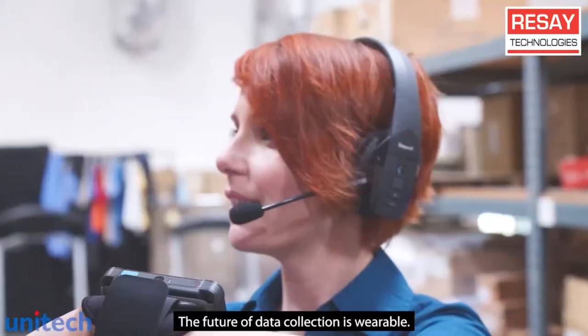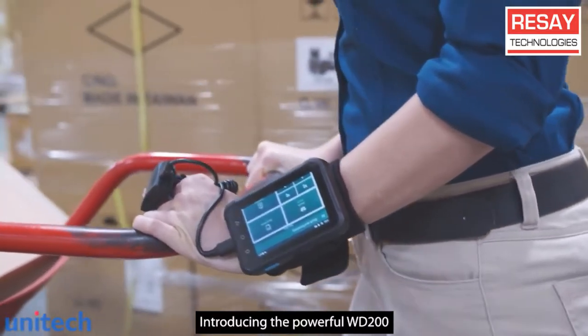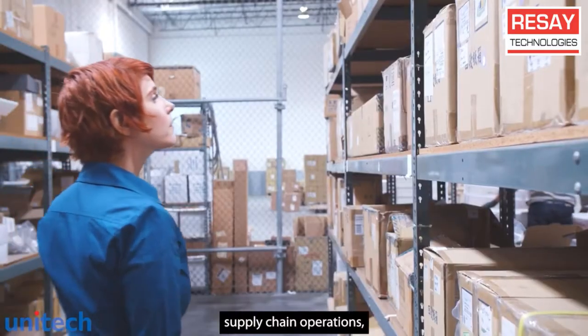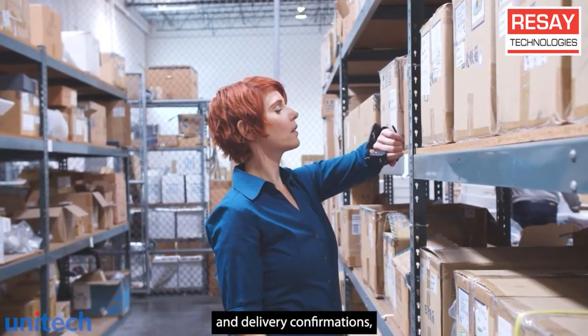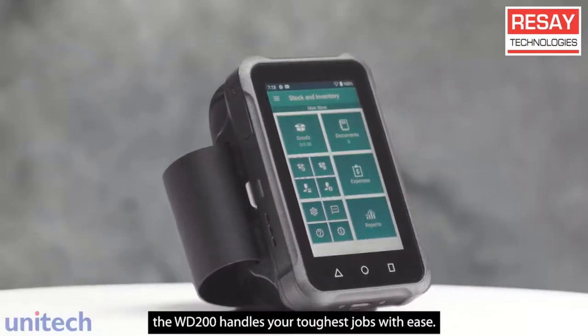The future of data collection is wearable. Introducing the powerful WD200 rugged mobile computer. For warehousing, supply chain operations, order picking, inventory management, and delivery confirmations, the WD200 handles your toughest jobs with ease.